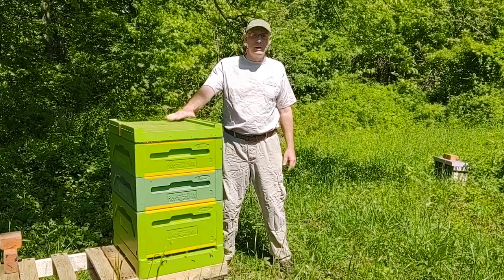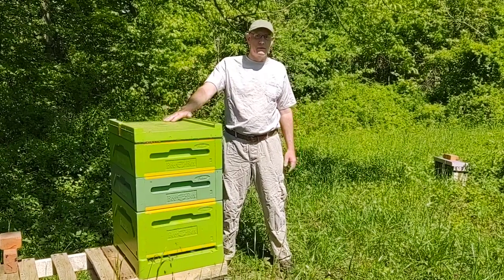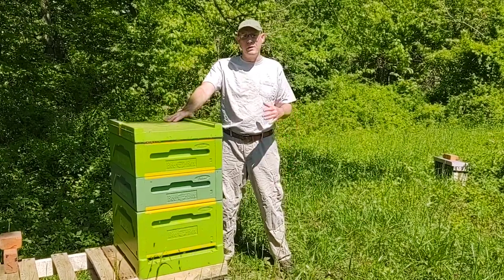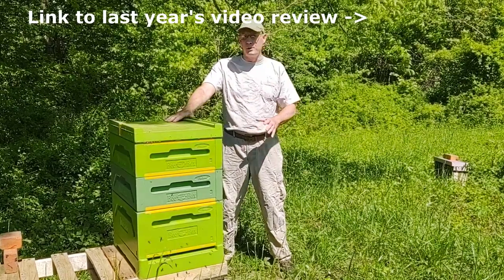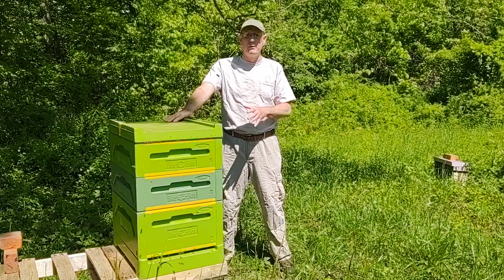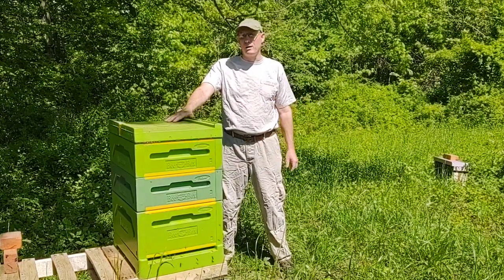So today I'm going to do the one-year review of the Paradise Honey Bee Box, the polystyrene box I did a video on a little over a year ago. I'm going to go through the good points and bad points that I have found so far with it. So stick around and we'll pop it open and take a quick look.